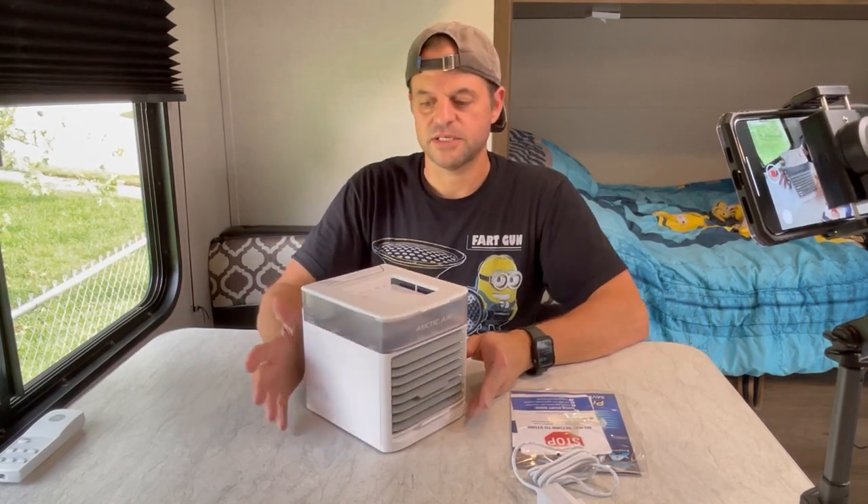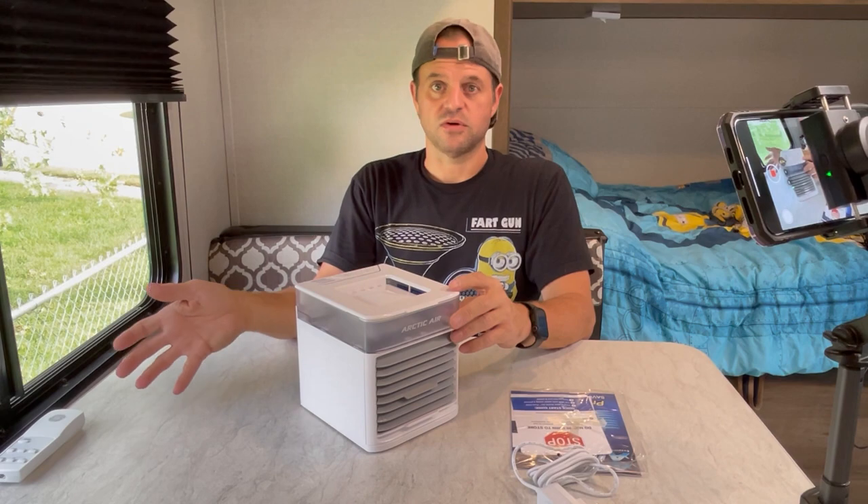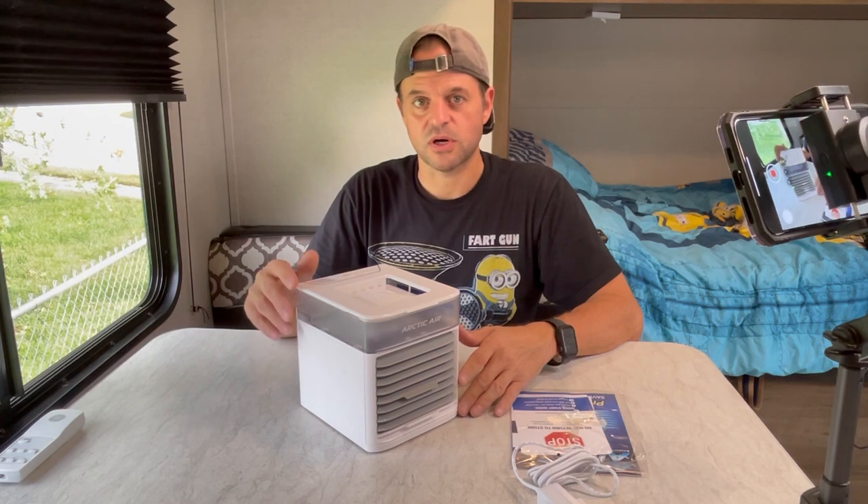We're going to go ahead and do this test in my Suburban. It's going to be the closest approximation we can get to a van or, in many cases, an overlander vehicle. So it's going to be a small confined space, just like any overlander vehicle or van, and the cubic airspace it has to cool is going to be about the same. My Suburban doesn't have any sort of insulation that you might do to a van. Most people who are full-time in vans have done at least some insulation work to keep the temperature regulated — mine doesn't, so we'll see how it does.